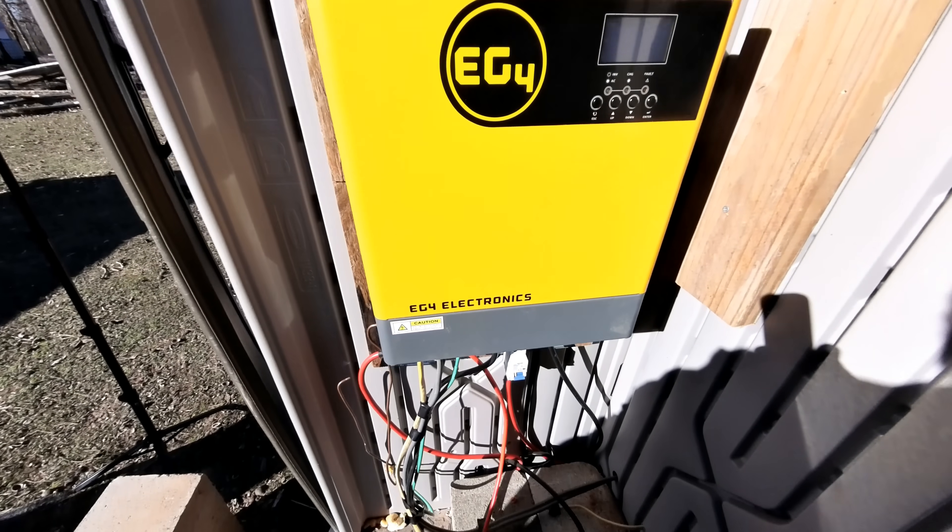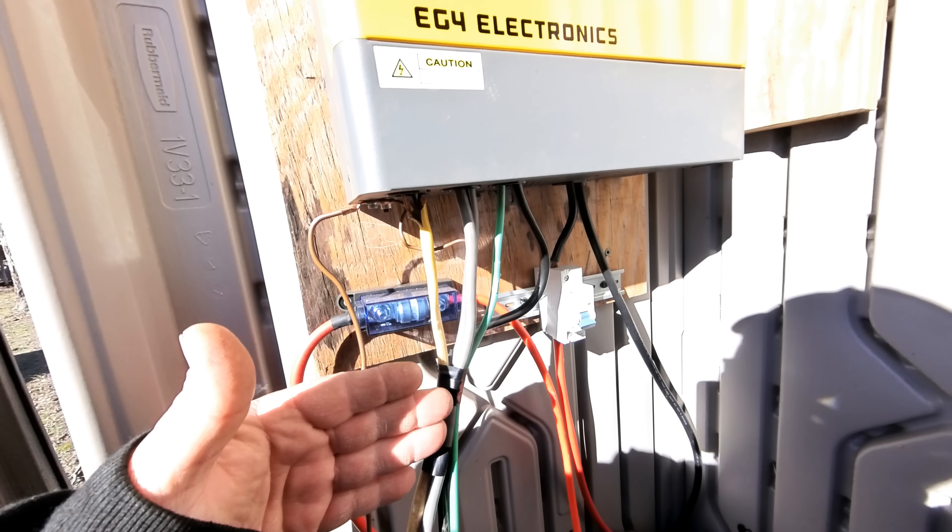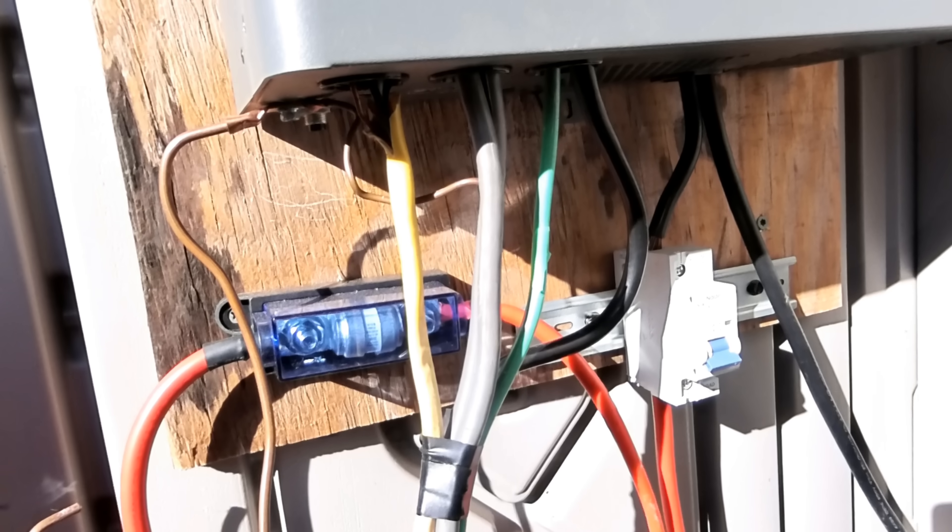This inverter was already wired before for my previous battery bank, so this is going to be pretty simple. But I'll still show you where everything goes and how to connect all this to your battery. All of these wires that are coming out of the bottom of the inverter here, they all serve a purpose.